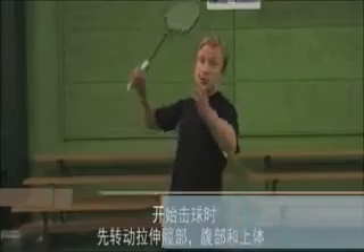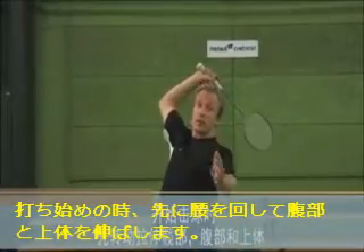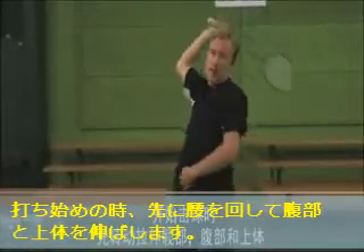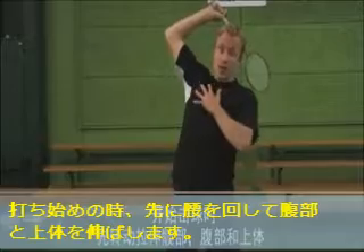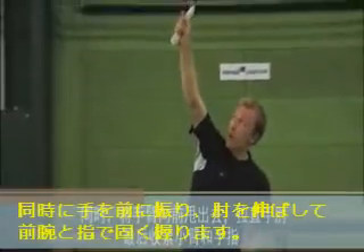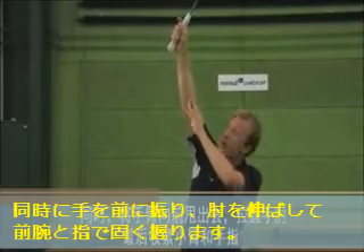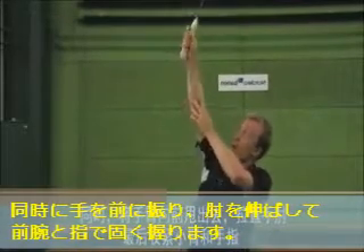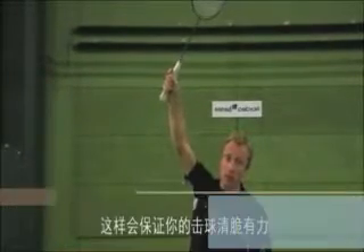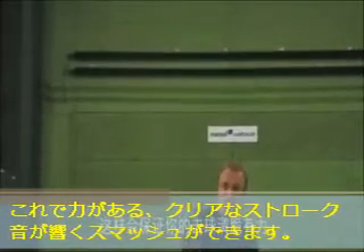From the preloaded position, start by hitting the jump smash by rotating and pulling in your hips, abs, and upper body. Also, throw your arm forward by stretching your elbow and finally contracting your forearm and fingers. This will make you hit the shuttle in a clear and snapping motion.